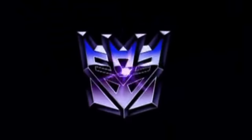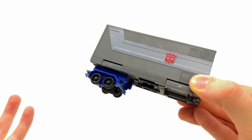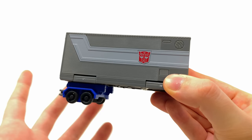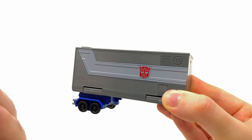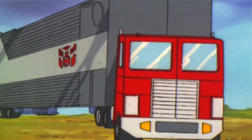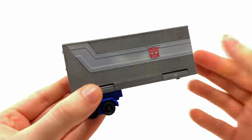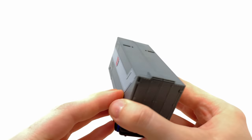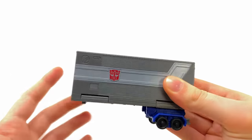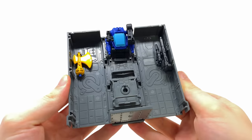Now for the star of the show — Optimus Prime's classic G1 trailer. This is the main reason I picked up this set, and honestly the only reason I'd recommend it if you already own the previous Core Class releases. You might think it's basically just a hollowed box, but it's way nicer and more detailed compared to the Earthrise Leader Class version. The gray color is more animation accurate, the details are on point, and even the underside is very nicely detailed. It also feels super sturdy — not flexible or flimsy at all, which is surprising for a Core Class-scaled accessory.